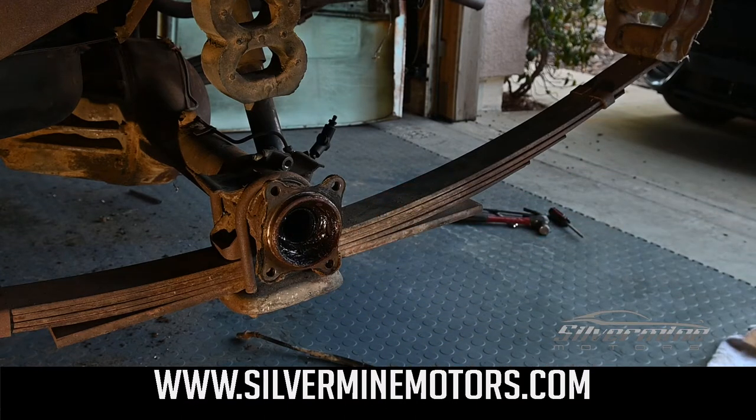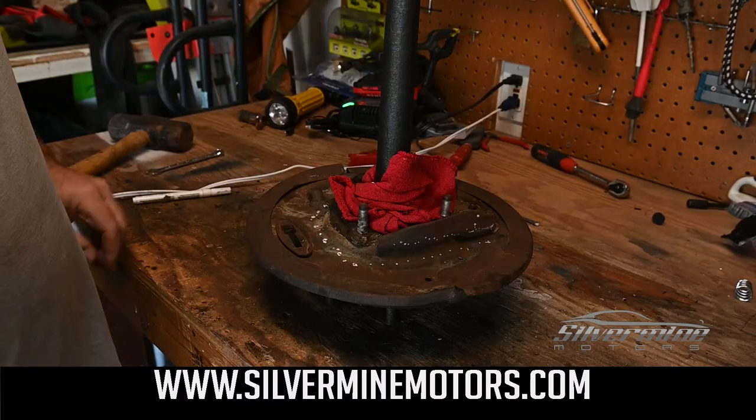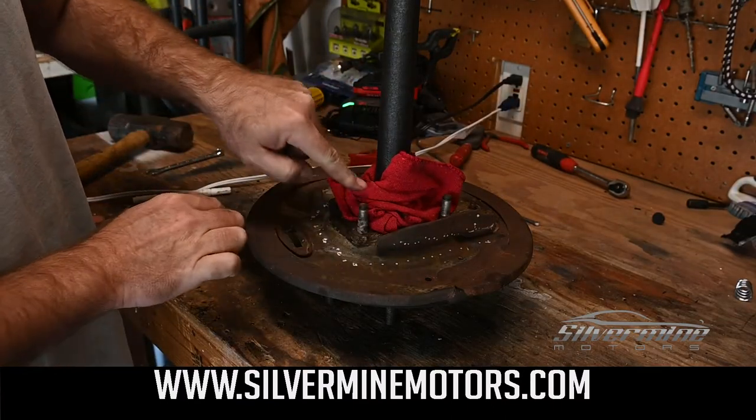We cut the emergency brake line because we knew we would be replacing it. Here is a rough marking of where we plan to grind on the back cover.